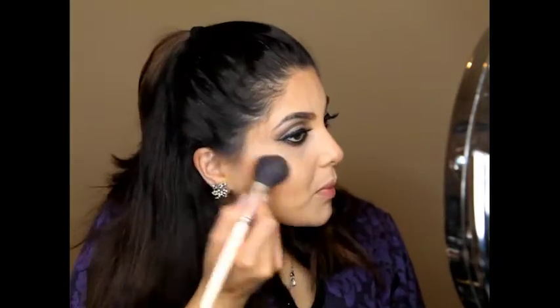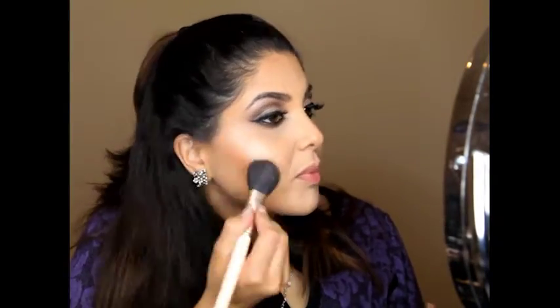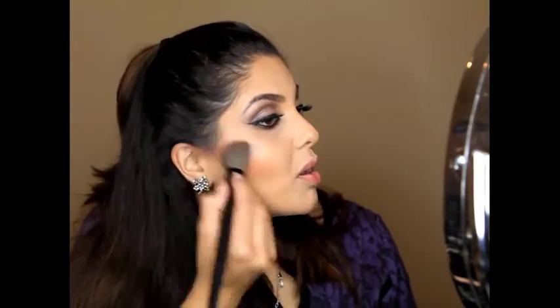To highlight, I am using MAC highlighter in Soft and Gentle, just gliding it across the top of my cheeks, down the bridge of my nose, my upper lip, and my chin. Next, apply the blush.